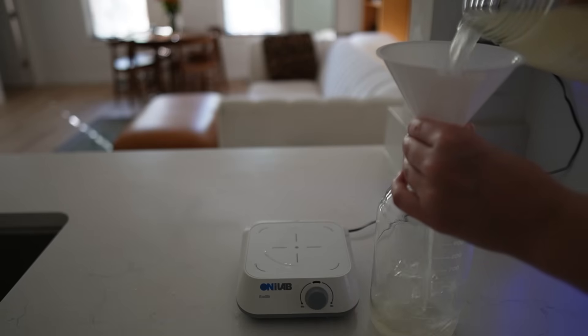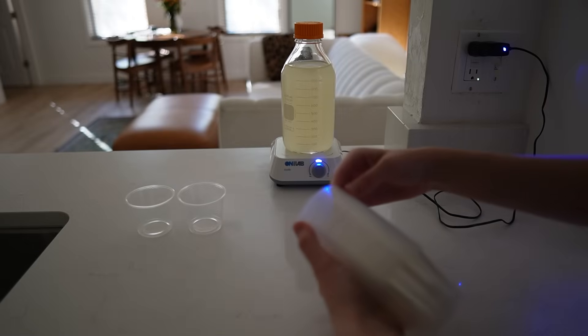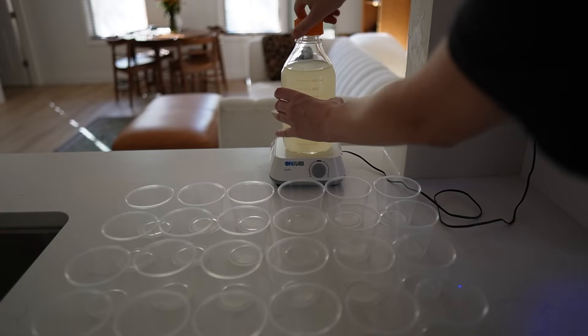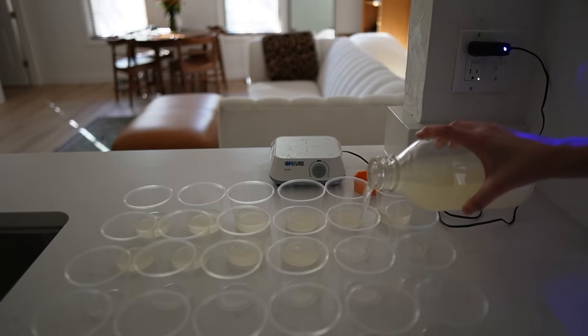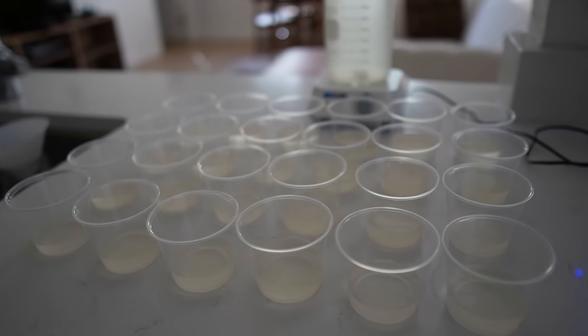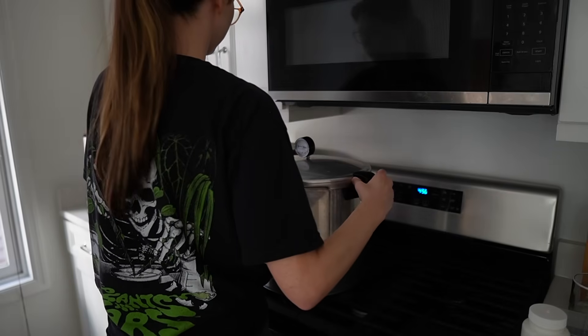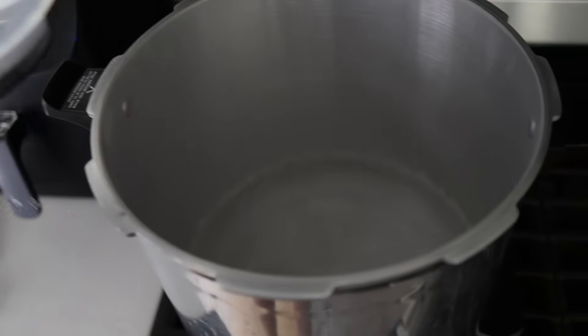Now we're ready to pour the media into the individual containers. These containers need to be made of polypropylene, or PP, to be able to withstand the pressure cooker, which is going to max out around 121 degrees Celsius. The purpose of autoclaving is to kill any bacteria that could be in the media — we need it to be very, very clean. I start the sterilization process by adding 12 cups of water to my pressure cooker.